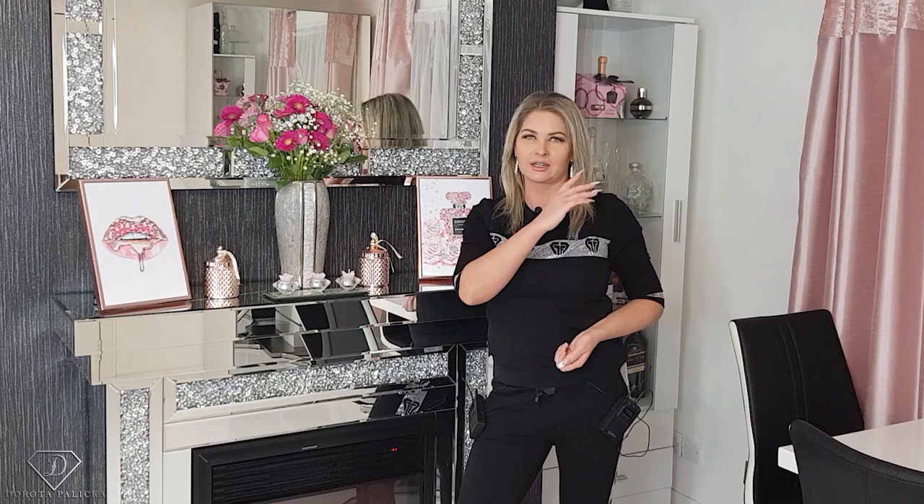Hi guys, welcome back on my channel. Dorota Paliska, international nail artist and educator here. Today we are going to do back to basics, completely back to basics. This is going to be a French classic nail — you can have a wee preview of it in here.